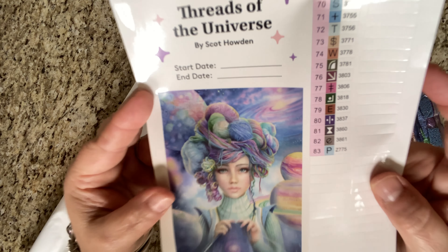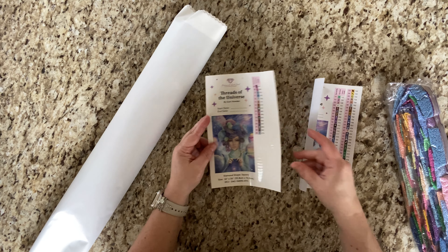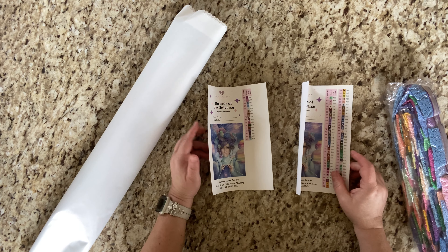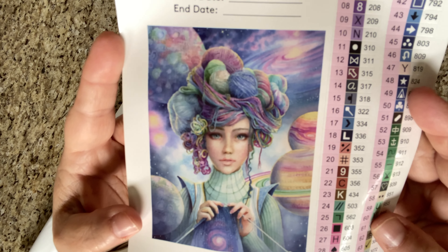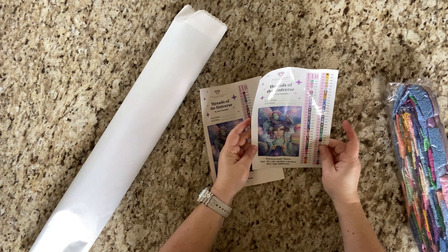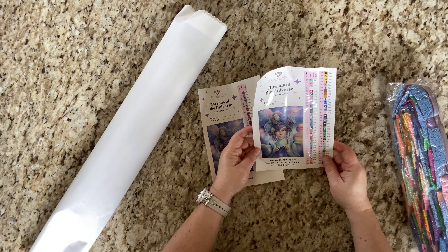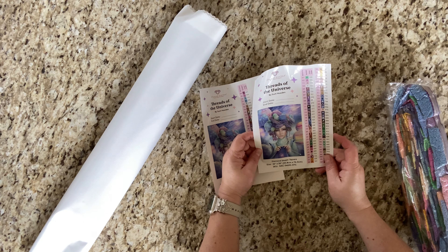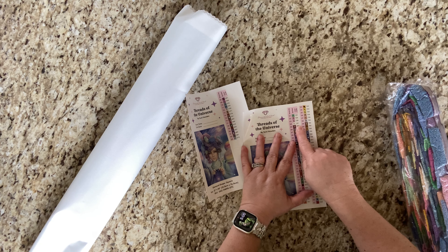Oh my gosh, I did not anticipate that — you guys, there are 83 colors in this! That may be the most colors I've worked with — I believe it definitely is. But look at this artwork, it is simply gorgeous. Perfect for a craft room whether you knit, crochet, or not — that's just gorgeousness.